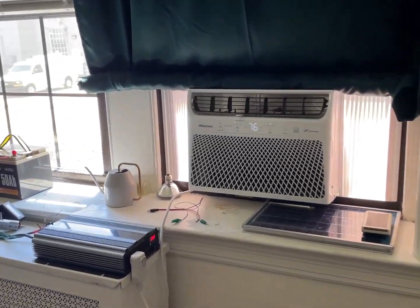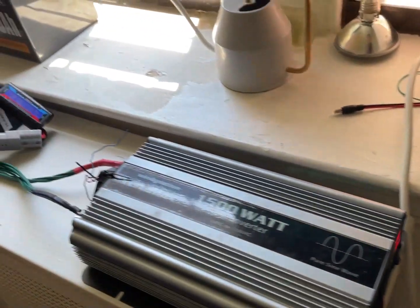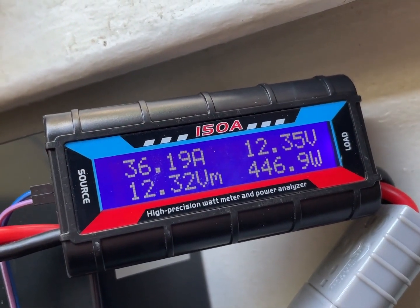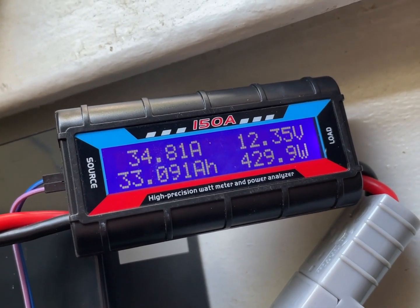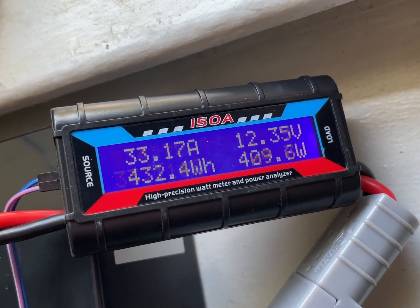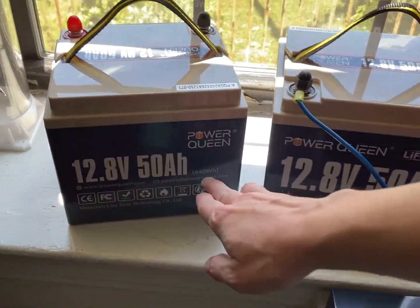It's been an hour and 10 minutes — this timer is always wrong. It's pulling quite a bit; it is actually a bit of a warm part of the day already. 33 amp hours, 432 watt hours. It's rated for 640.